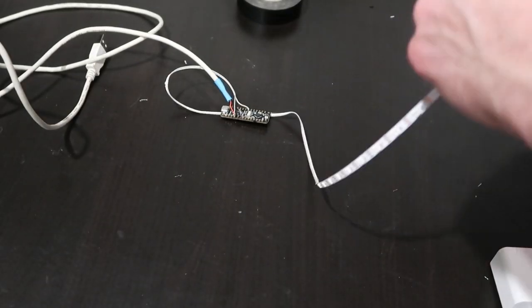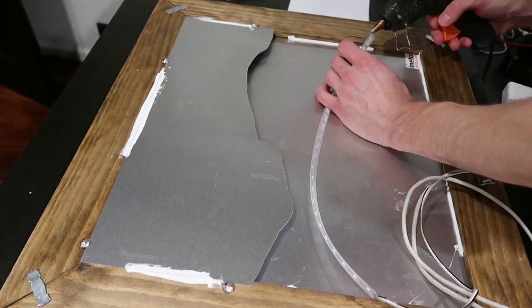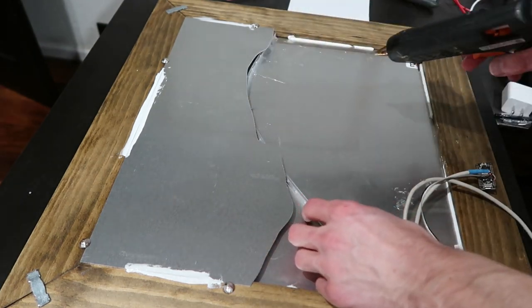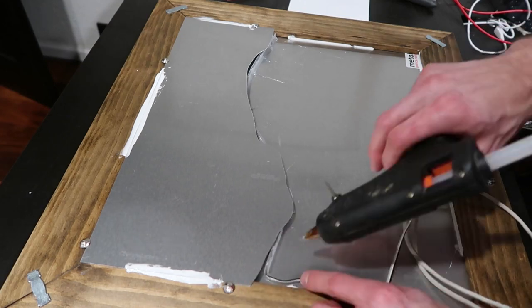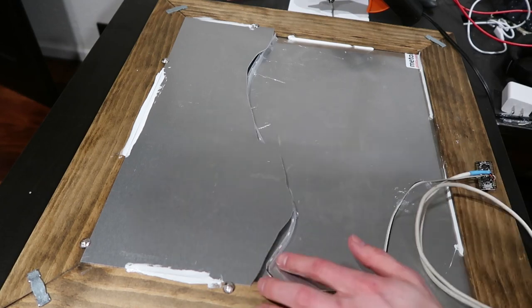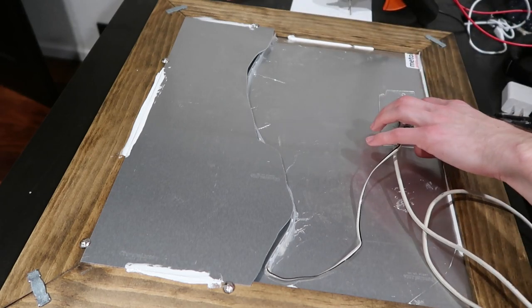I put the protective sleeving back on the strip so it can't short to the metal. To attach it to the back of the picture I just used hot glue, which isn't very elegant but it works fine in this case. Since the overlap is fairly high on the two metal pieces, the position of the strip doesn't really need to be exact. I made sure to glue around the connections as well to make sure the wires can't short to the metal. In the controller area I glued a little piece of plastic down first to attach the board to.